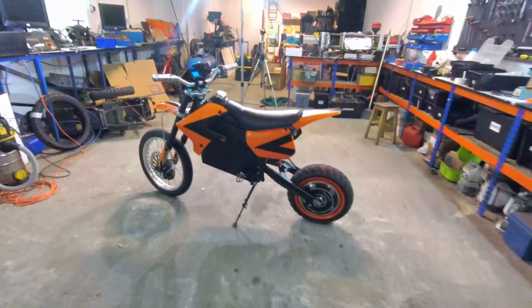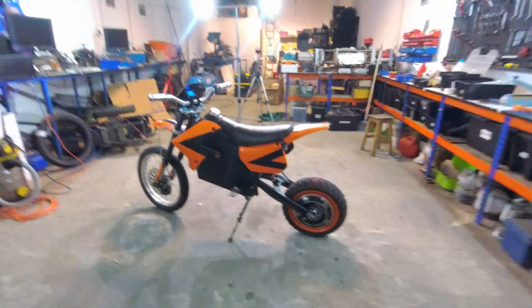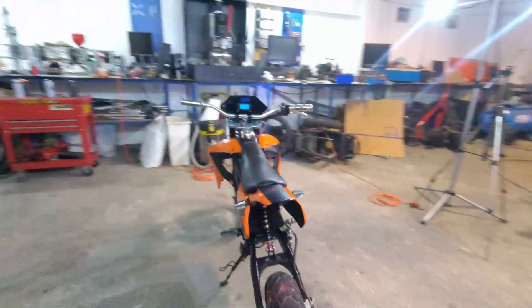Guys, let me know what you think in the comments. Do you like it? Does it look good?